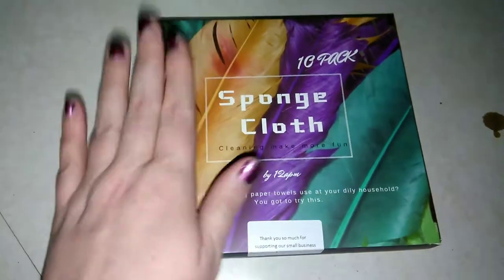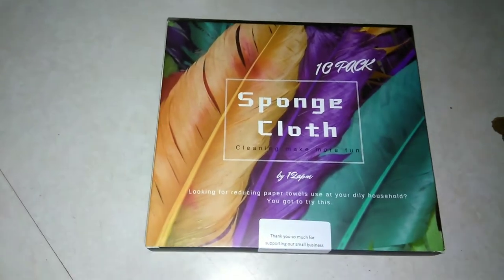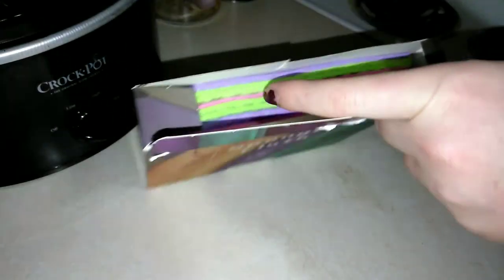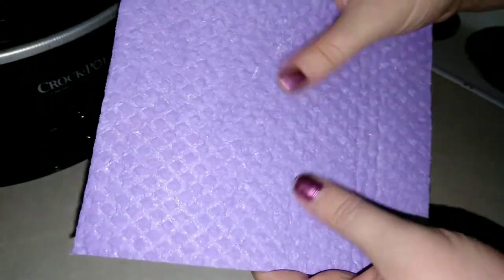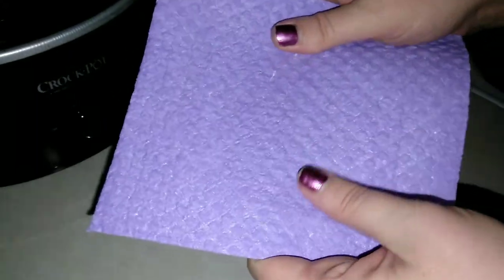I got a 10-pack for about six dollars. I needed new dishcloths because ours are super old. This one is super cute — comes in multicolored spring shades. Before you get it wet, it has a nice diamond pattern and feels kind of like paper. All you do is wash it or get it under warm water and it turns into something completely different.